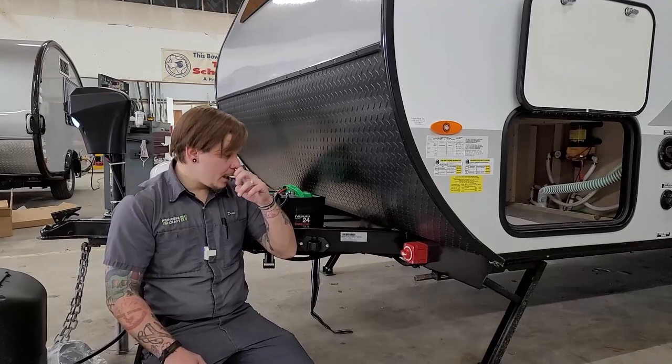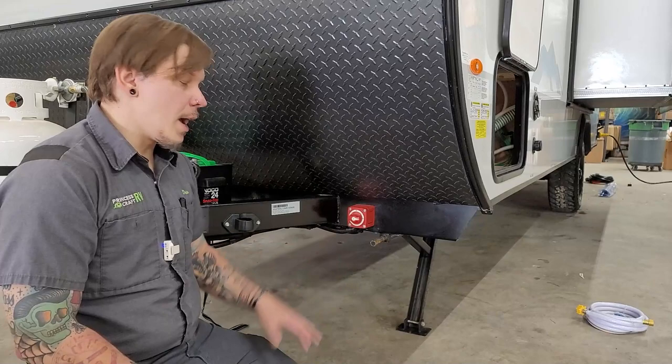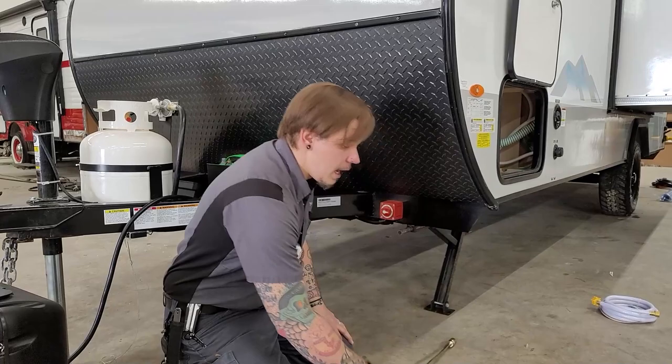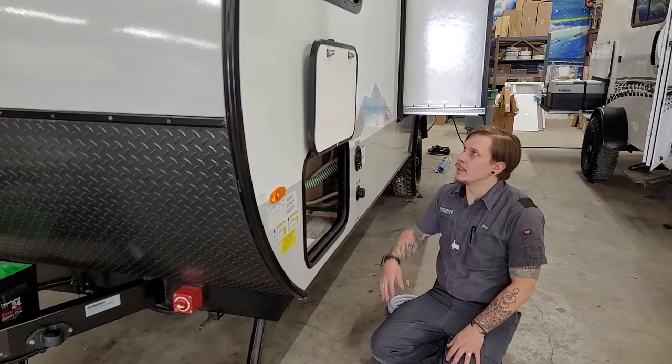Right beside that we have our front stabilizer jack. You have stabilizer jacks on all four corners of the unit — these are for stabilization, not leveling. Get the unit within three degrees of level, then run these down, make contact with the pavement, maybe a quarter turn more to firm everything up and keep you from feeling like you're walking on the trailer's suspension. Use a three-quarter-inch drive crank handle, which is included.